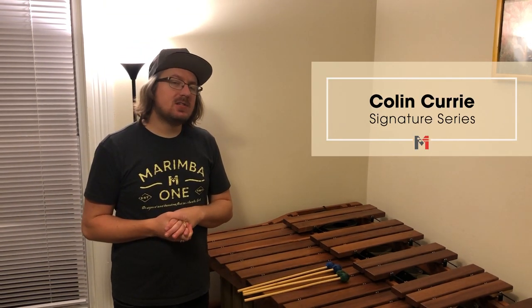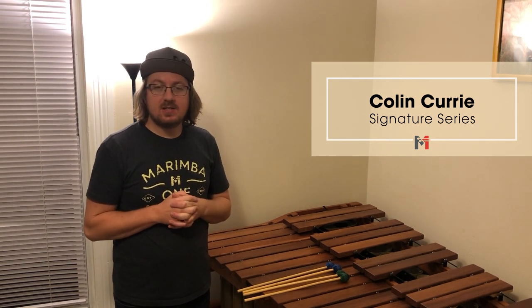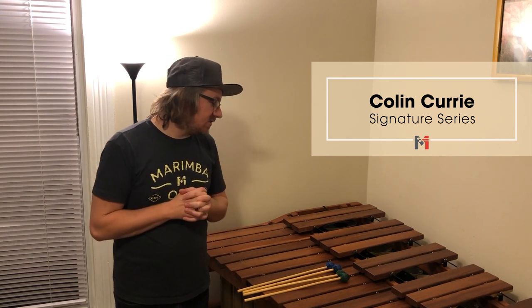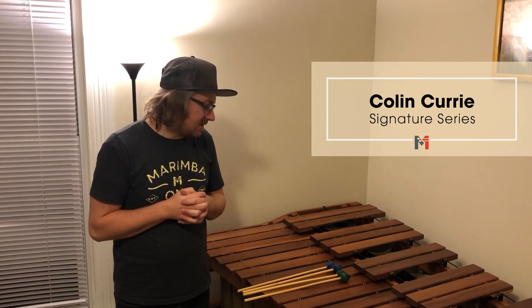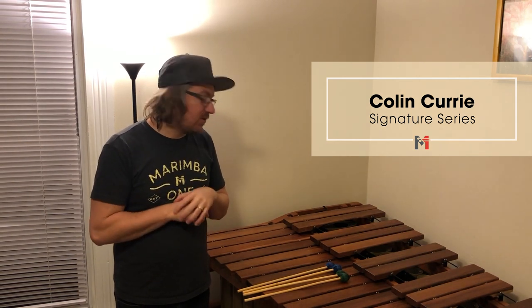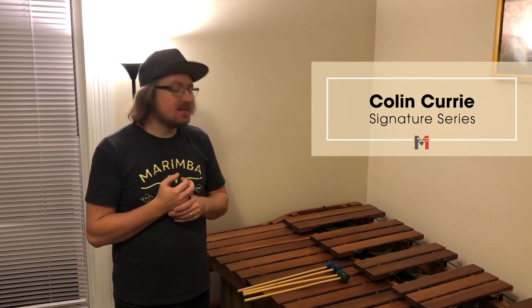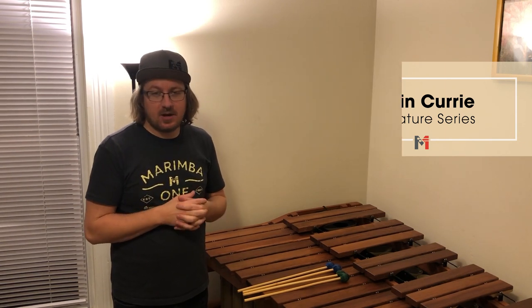Here are the Colin Curie Mallets — kind of the less known Marimba 1 mallets, but still a great mallet. There are four levels of hardness in this series. These mallets are very light and you can play really fast with them — I think they're just a blast to play with. I would not recommend these for ensemble playing; they're definitely more of a soloist mallet. But if you haven't tried them, next time at PASIC you should drop by and try them out.